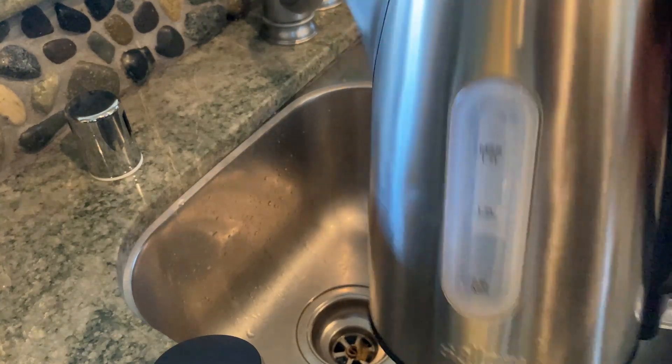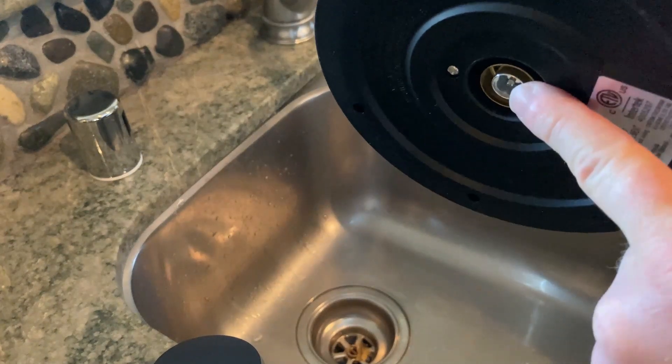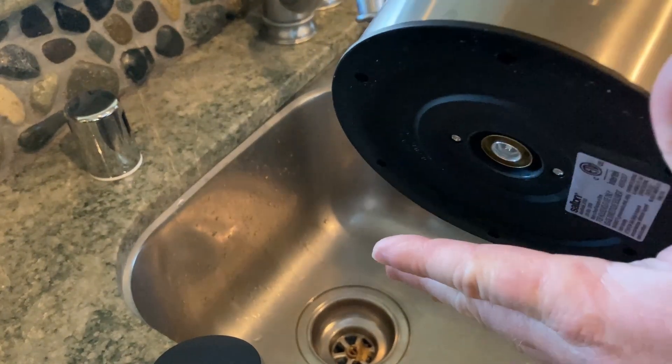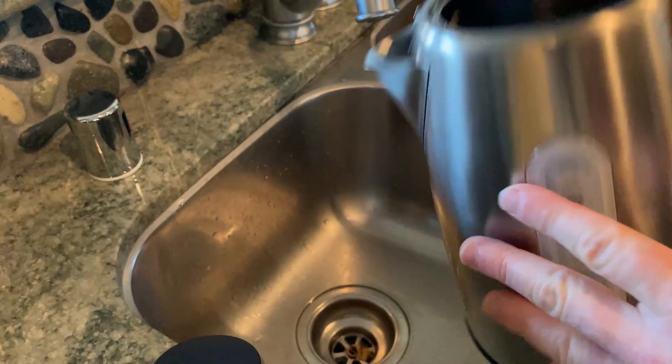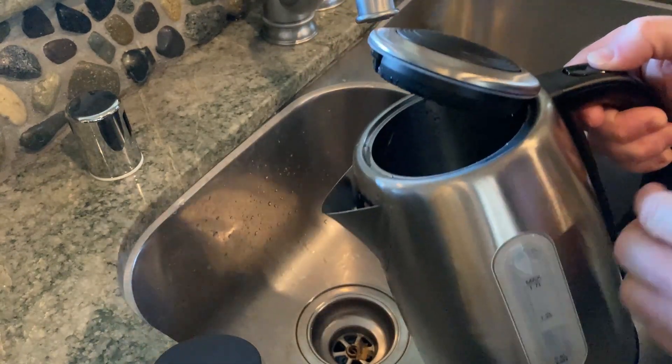In this video I want to show you this electric kettle by Salton. It hooks up to a piece that's connected to the wall and it heats up the water. It's got a little lid here. I'm going to go ahead and fill it up with water.